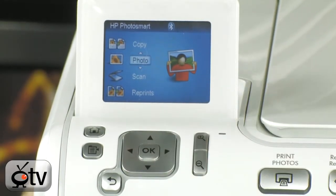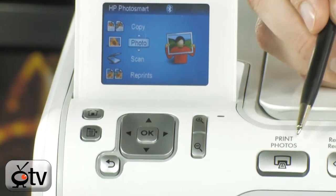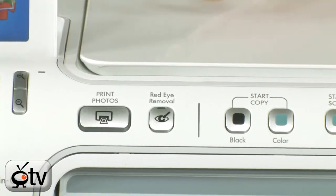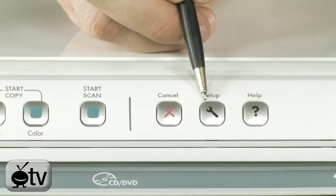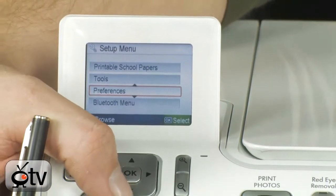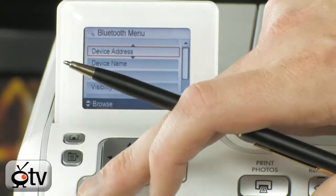You can actually skip the entire process of uploading your pictures from your camera to your PC and print directly from the camera. These are all of your copy controls right here along the front. You'll also notice it does have built-in red-eye removal — it will automatically remove red-eye from photos uploaded directly from your camera. You can get to your menu setup by pushing this button right here, which lets you choose printer settings and set up your Bluetooth preferences, all from the built-in menu system.